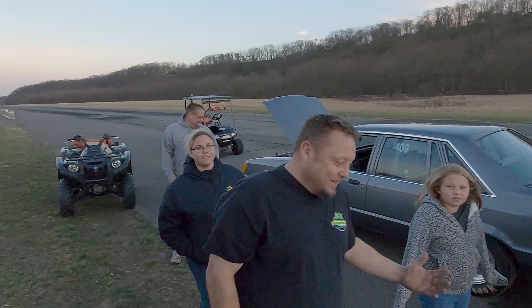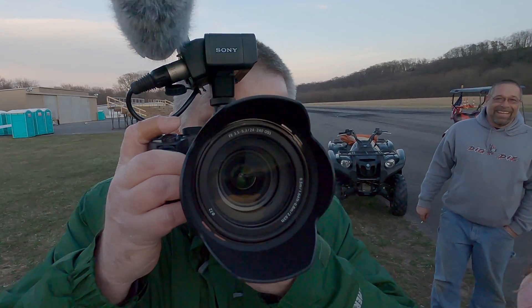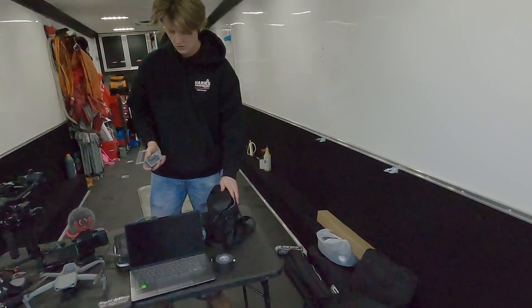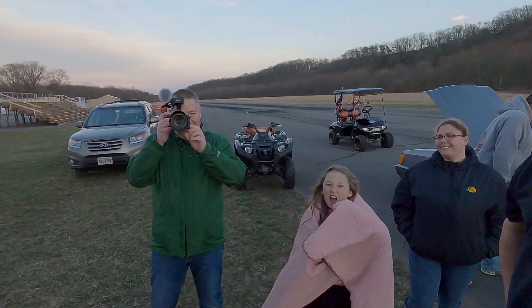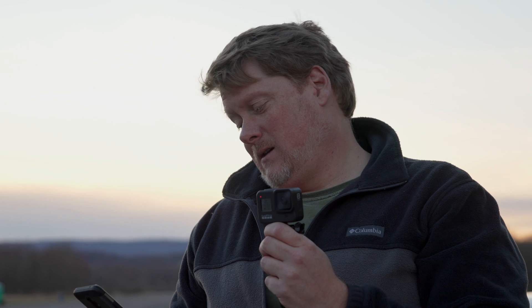Thank you guys for all coming out. It was a pleasure. Here's Eric. Where's John? Hello, Johnny. 14 miles per hour — outstanding. Hey, let's do it again. Actually, it's going to go faster on the second hit because the batteries are warming up. I think we can probably sneak it into the tens.